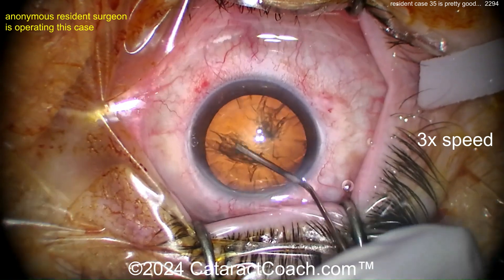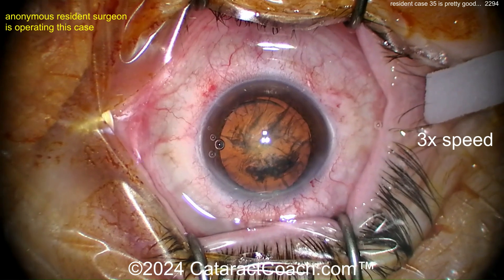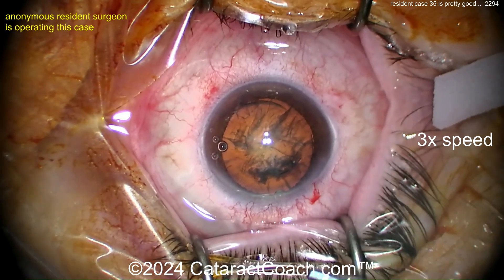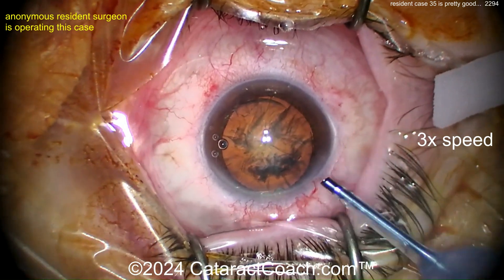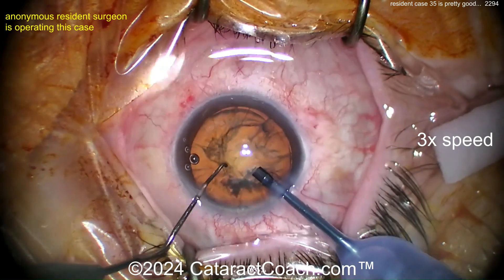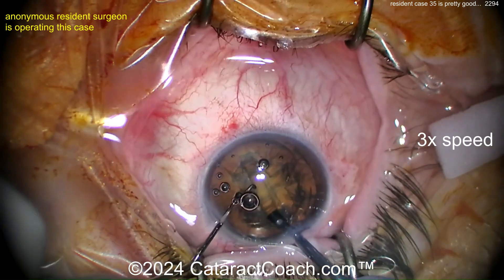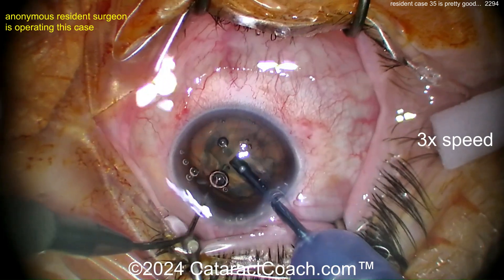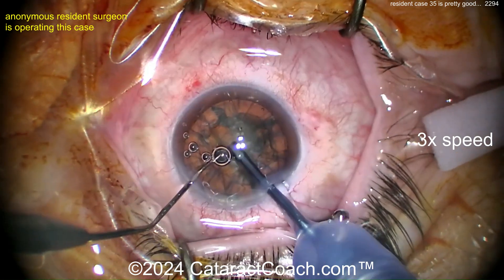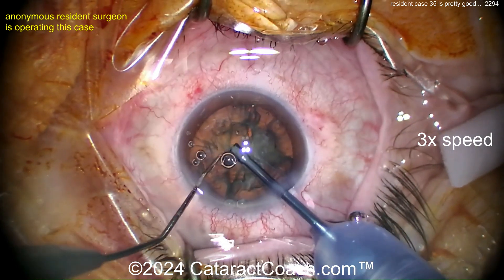Now more hydrodissection — get this thing rotated. You may also benefit from a little more magnification here. I think you probably want to operate with a little more magnification. Here comes the phaco probe. If you make the screen into a hashtag, only that center one-ninth of the screen is filled by the cornea limbus to limbus — so you're really not making use of your view. Now a groove down the middle — look how the eye is not in primary position during that groove. That's a good indication this is a new surgeon.